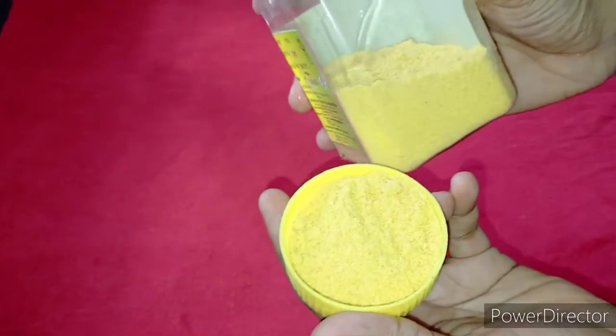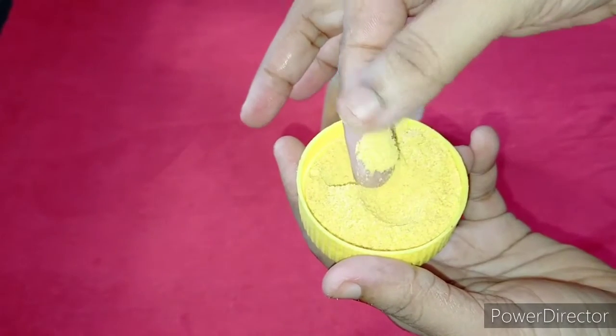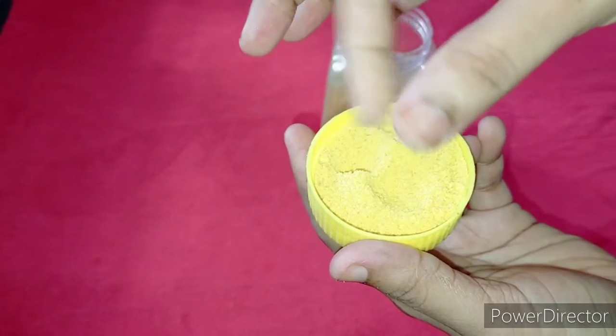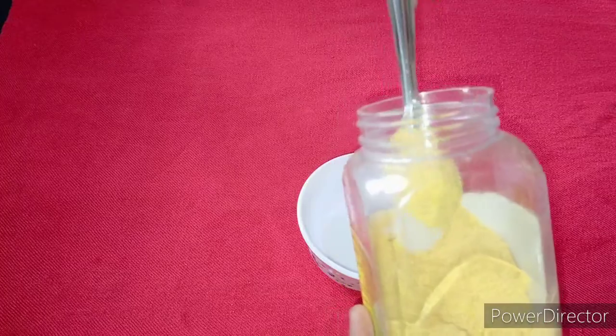I will put the seeds in this one. I will put the seeds in the pot. We will put the orange peel powder in this one.